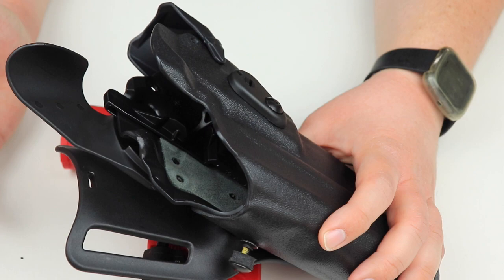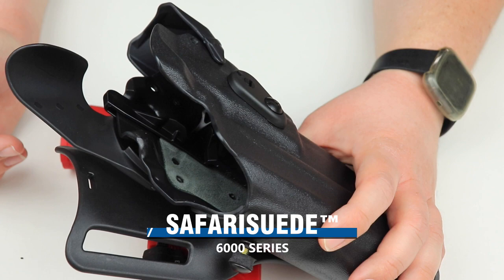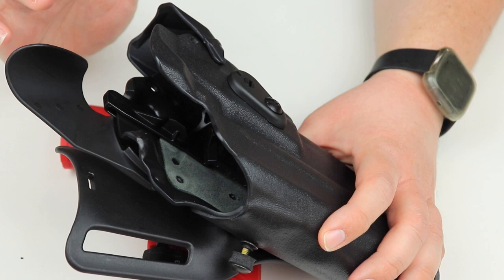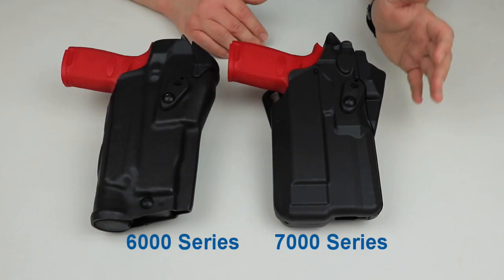Another great feature of the 6000 series is right in here — you can tell it's a different color because this is Safari suede. Safari suede is a liner built into the 6000 series holsters, designed to protect the finish of your firearm when holstering or drawing. The 7000 series does not have Safari suede because the Safari 7 material is impact and scratch resistant, making it non-abrasive to your firearms and protecting the finish without any additional material.